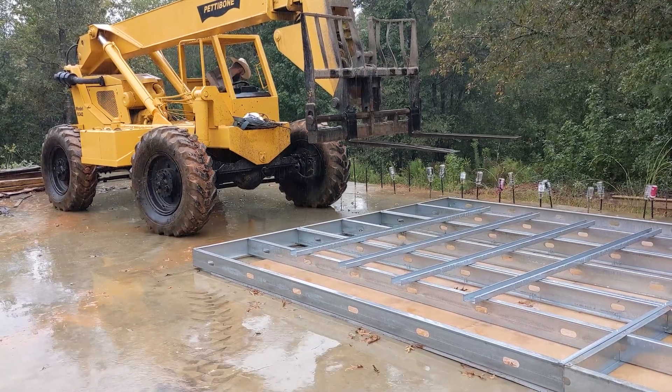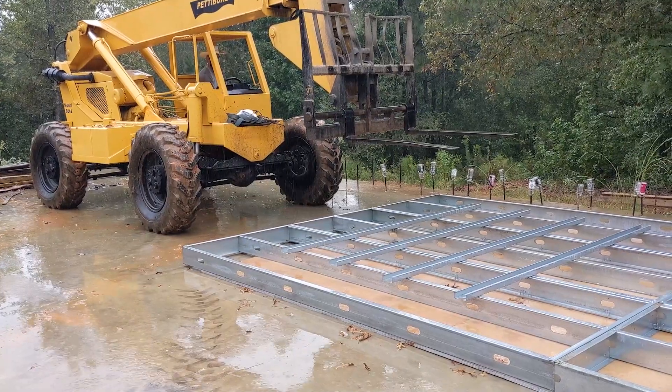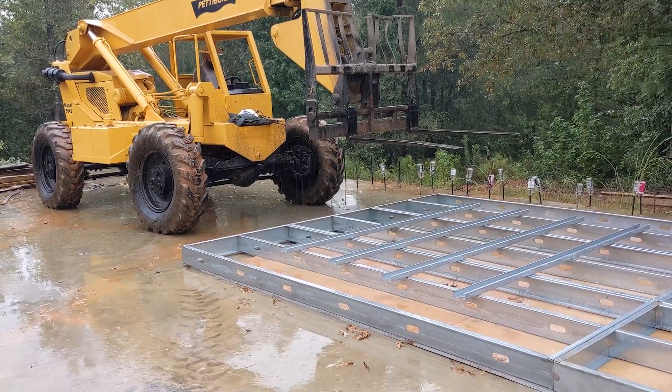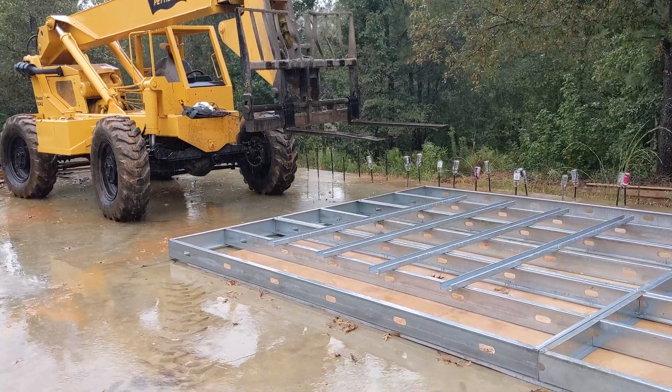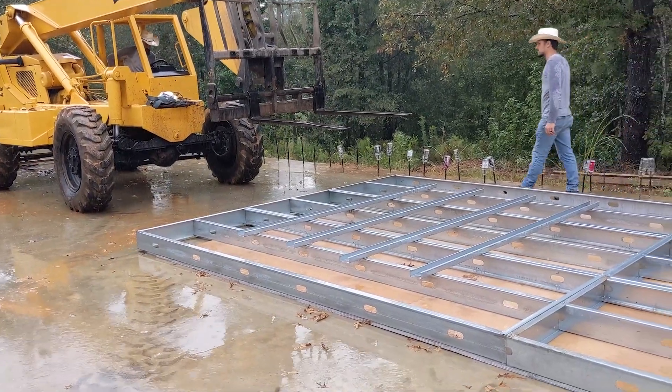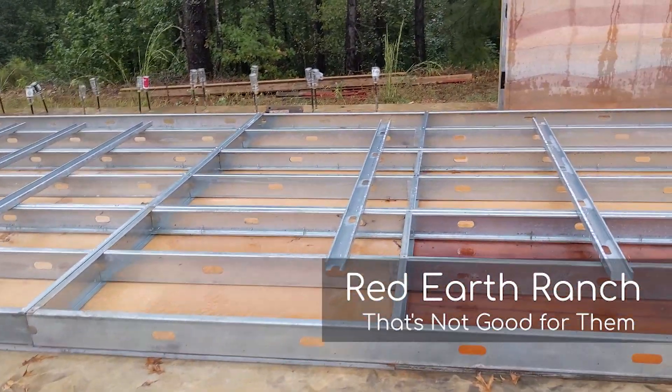It's raining real hard, and we were going to attempt to fly this up today. I just got here, and I'm not exactly sure what the plans are, but I do know that our forms are collecting water, and that's not good for them.